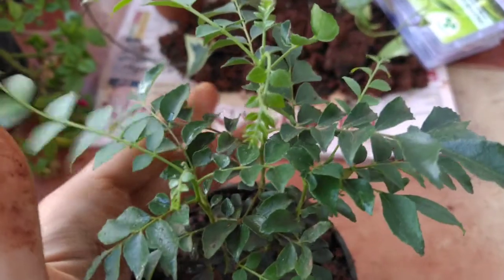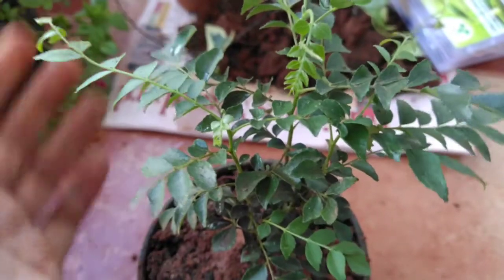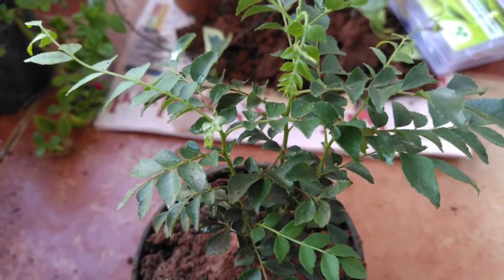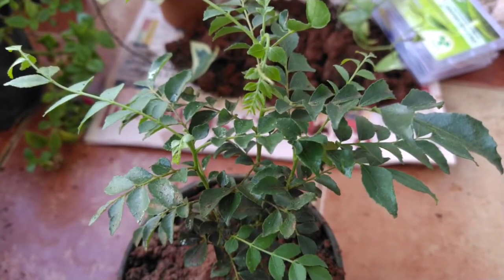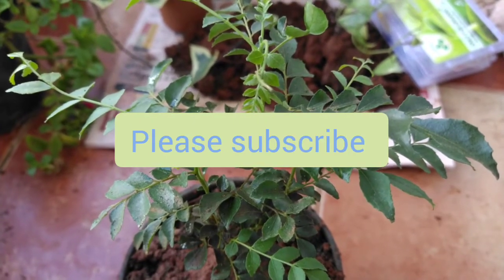That's it for this short video on the potting mix of curry leaf plant and some basic tips. I will definitely be back with another video regarding the curry leaf plant and also what vegetables to plant in winter. Please subscribe to my channel and please like the video.